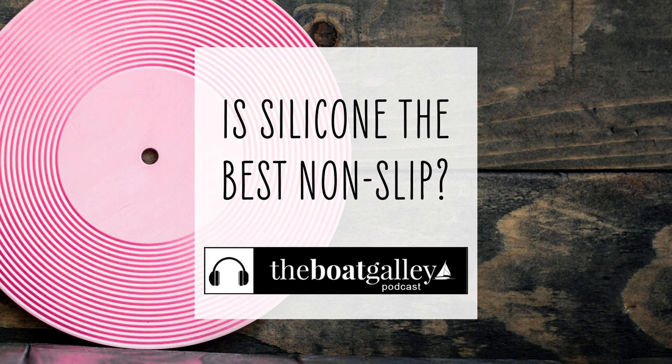On any boat, even my catamaran, things like to go sliding on tables and countertops, and even if counter and table lips prevent them from going down to the floor, it's annoying. Sometimes you can buy products with non-slip bottoms, but other times you can't find one you want, the marine version is just too expensive, or you just plain like something you already have, as was the case with our dog's food dish.